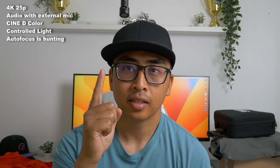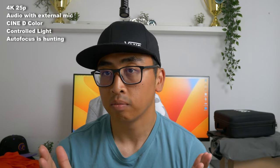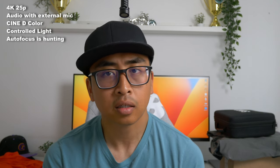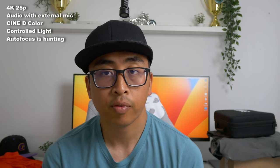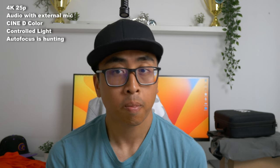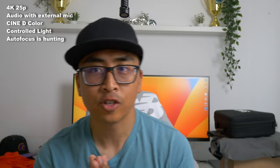Looking at this on a small screen it actually looks pretty good. We've got a little mic on top, and I think it sounds pretty good — I don't have to talk that loud before it reaches its limit. Face tracking is working pretty well too. Here's the Cine-V profile — it looks very contrasty, like a tropical environment. I think I like Cine-V the most.